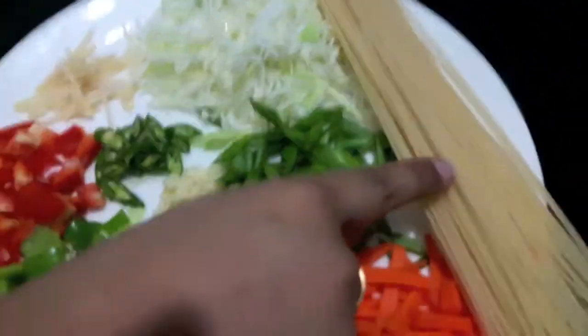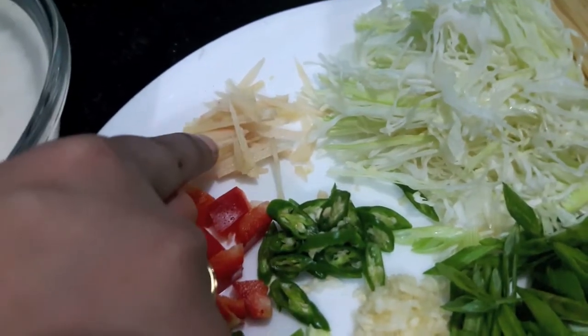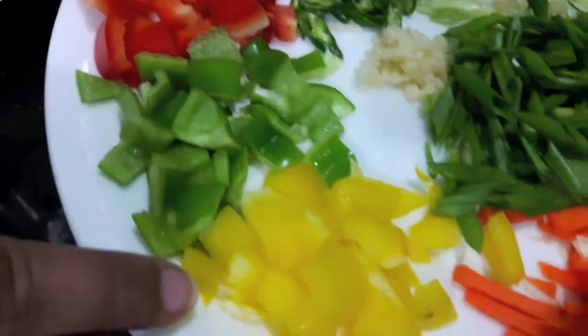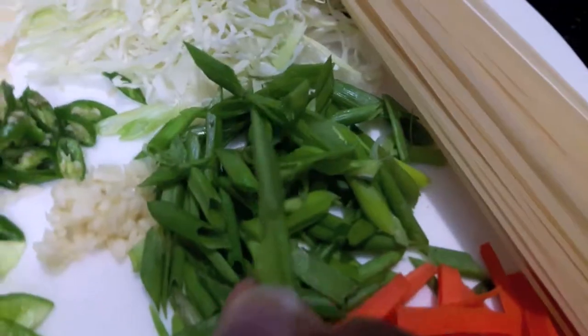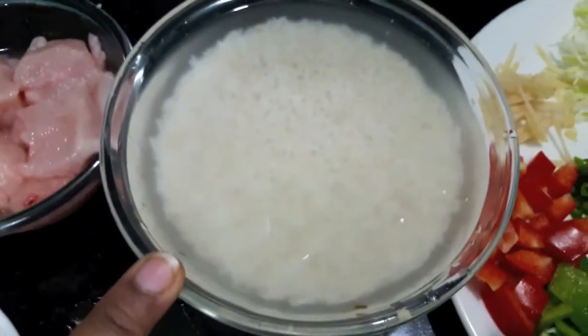So let's start. For this recipe, I have half a cup of spaghetti, half a cup of cabbage, one tablespoon of ginger cut into juliennes, one fourth cup each of red bell pepper, green bell pepper, yellow bell pepper and carrots, one fourth cup of onion greens, one tablespoon of garlic finely chopped, and one tablespoon of green chillies finely chopped.